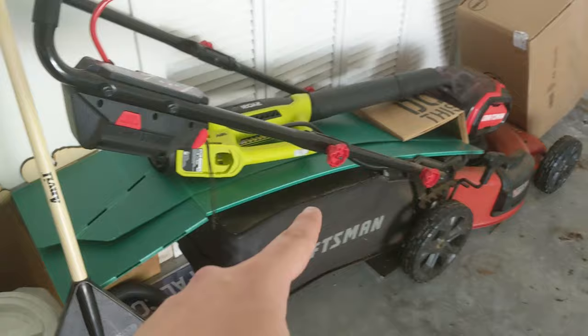Alright, it's that time of the year again. It is time to cut the grass.